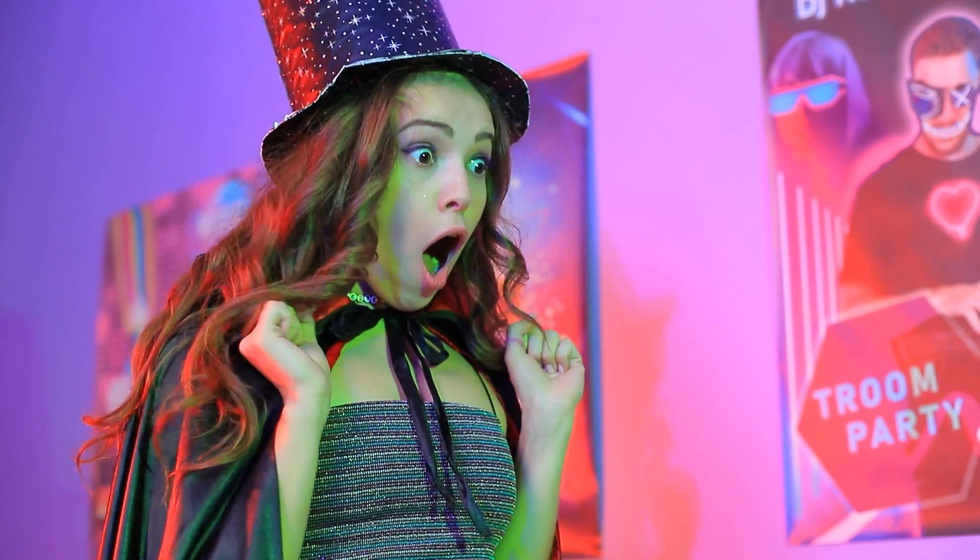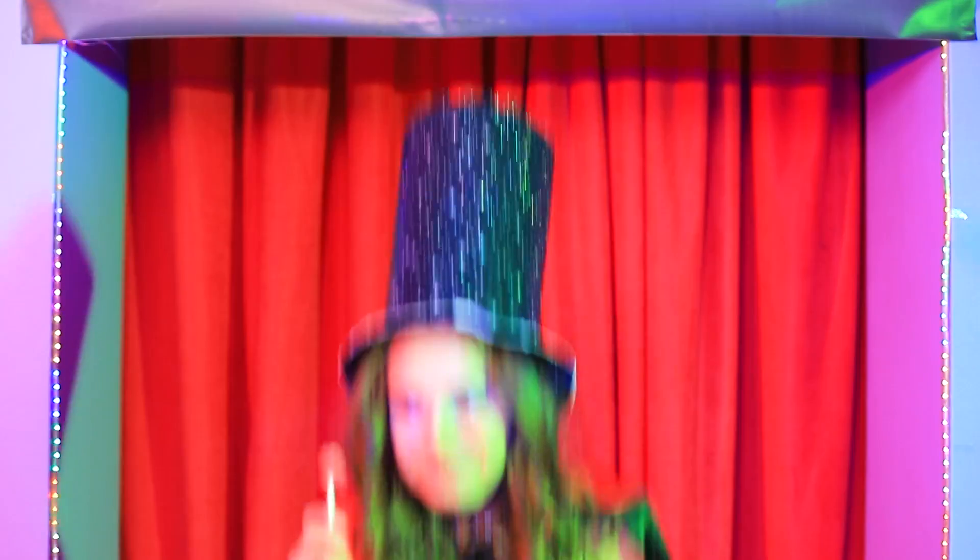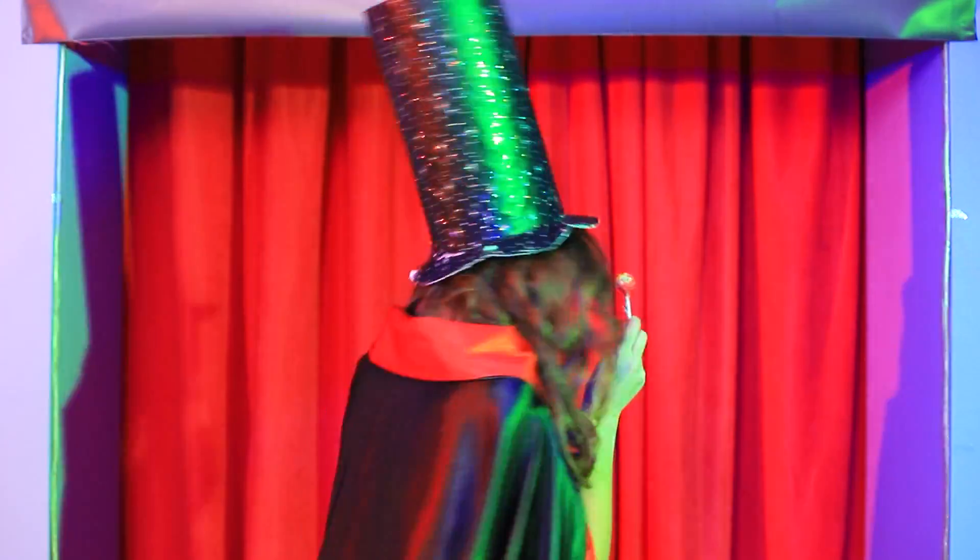One candy isn't enough! A double hit! Do you want more candy? No! It's for me!